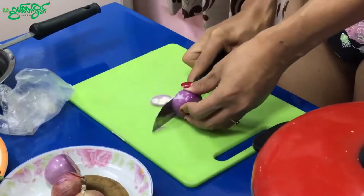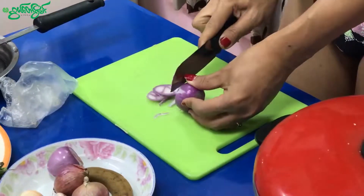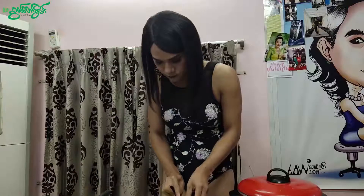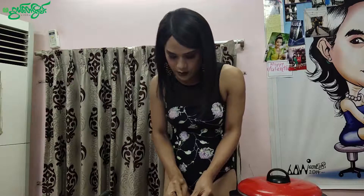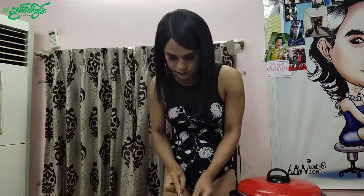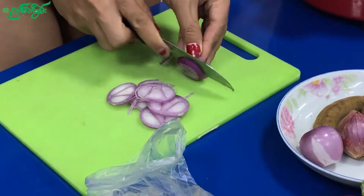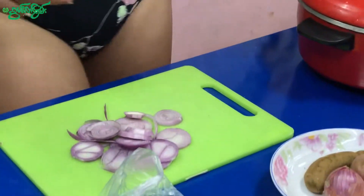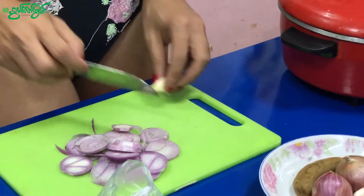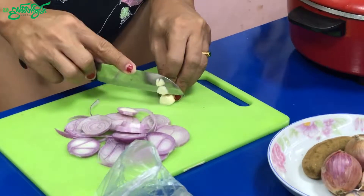This should be very delicious. We will use the vegetables as well. This is a big one. Let's have a big one.